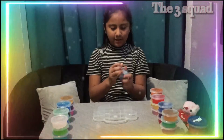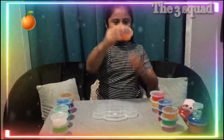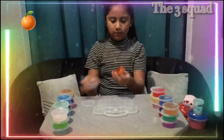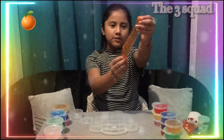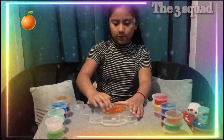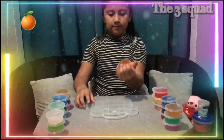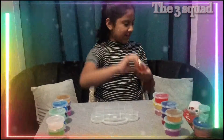The next one is this orange slime. I love these clear slimes, it's so cool. Look how clear that is — stretchy. I love these clear slimes, they're so cute.